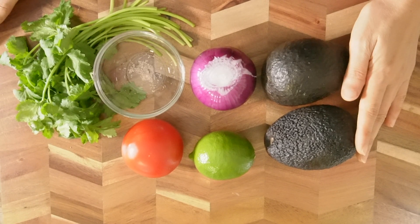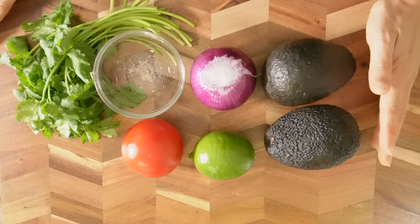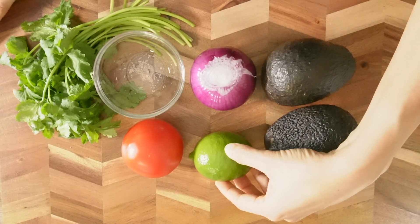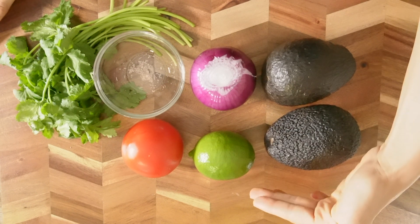You will need two small avocados. If you have big avocados, then you can use only one. Medium size, then one and a half. And half lime squeezed — if you like a little more acidic taste, you can definitely add more lime.